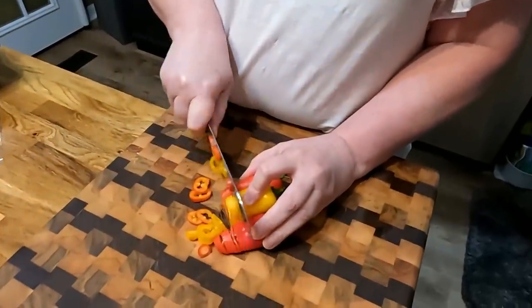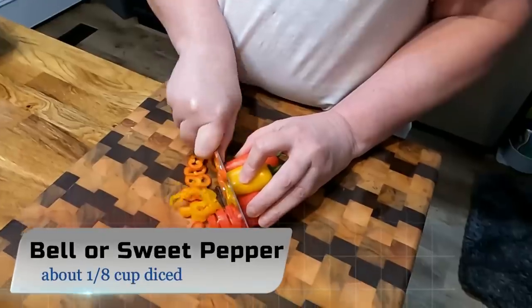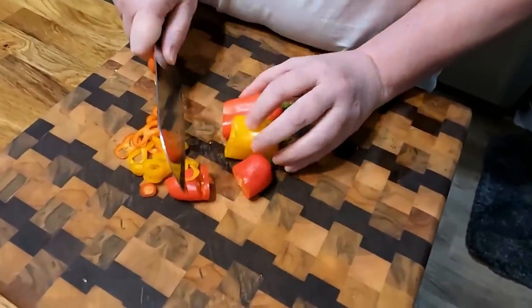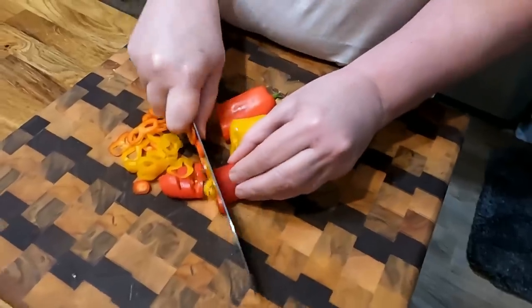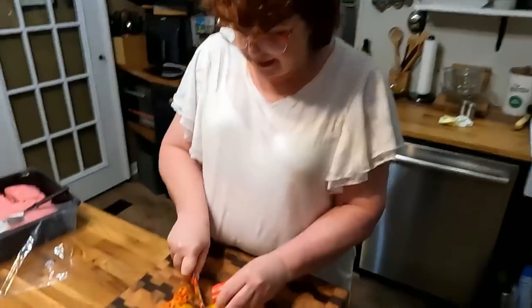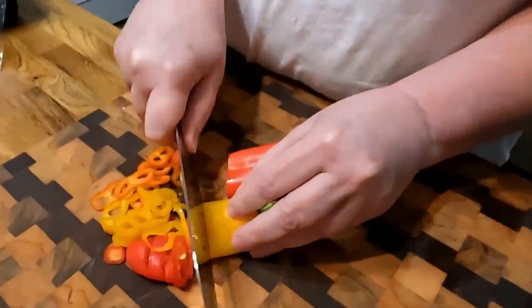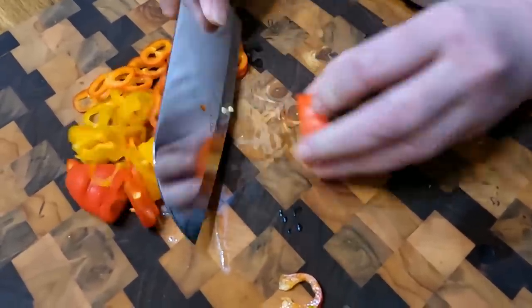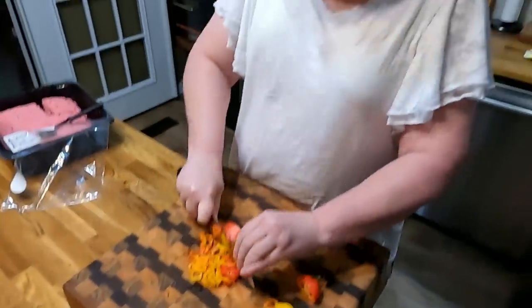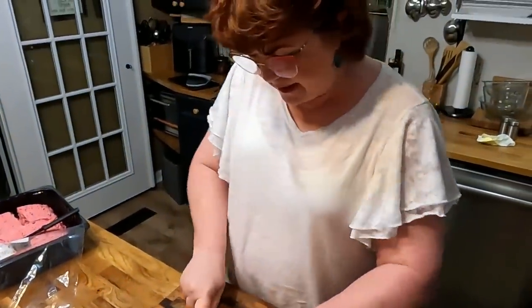We're going to chop up some sweet pepper or bell pepper to go in our ground beef when we're browning it. The recipe calls for you to use half the onion when boiling the vegetables and half in the ground beef, but I put all of the onion in the vegetables. Chris has been asking me to make this beef pot pie over and over — I told him today is his lucky day. I also made him a box pound cake with fresh strawberries.